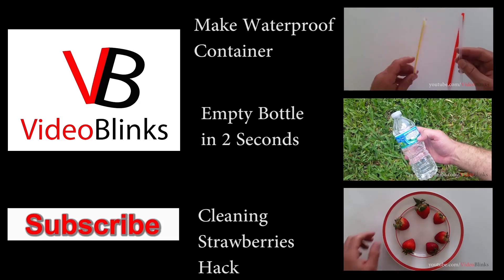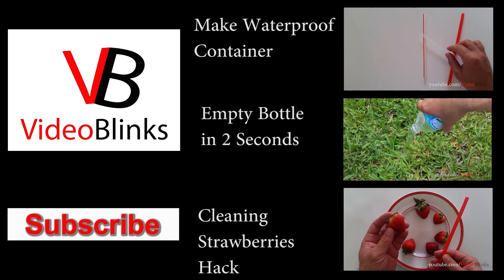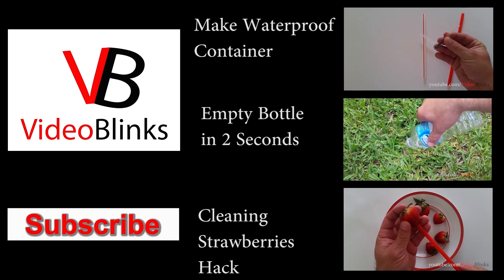Hi guys, today I'm going to show you how to make containers out of a regular drinking straw so you can store various small items. I'm going to show you how to make waterproof containers as well as not waterproof but reusable containers.